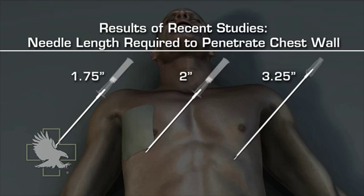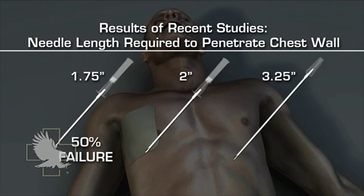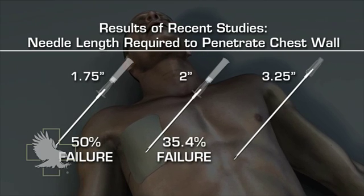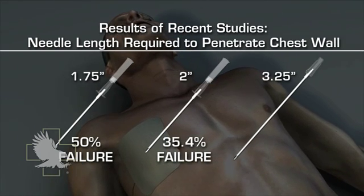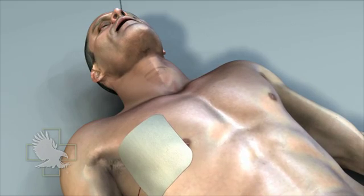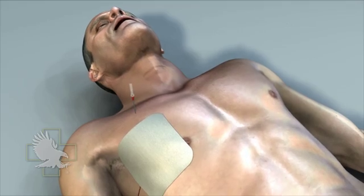Recent studies conclude that chest wall thickness is generally greater than previously thought. A study published in Pre-Hospital Emergency Care measured chest wall depth on CT scans and found that needle decompression with a standard 1¾-inch angiocatheter would be unsuccessful in 50% of trauma patients on the basis of body habitus.